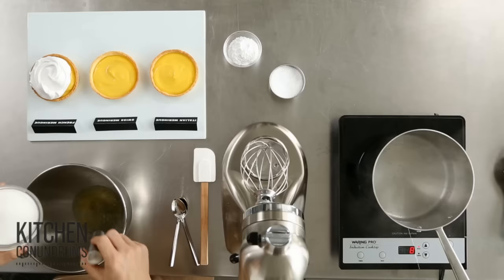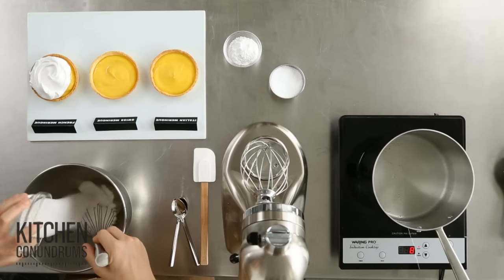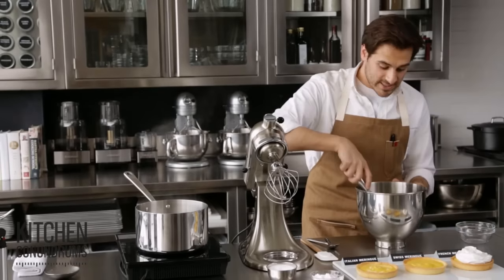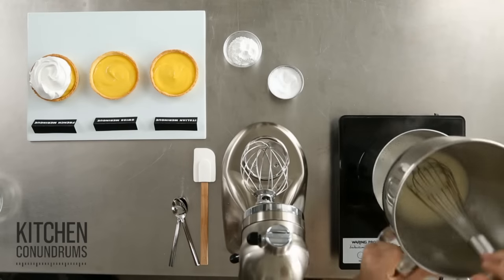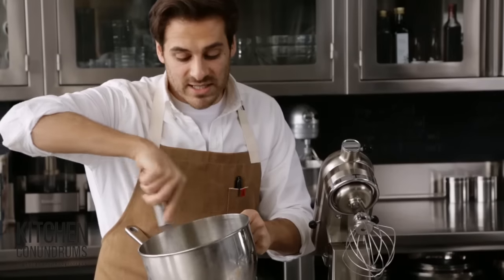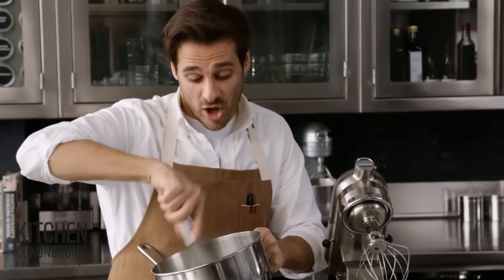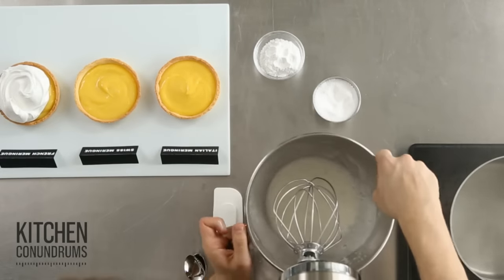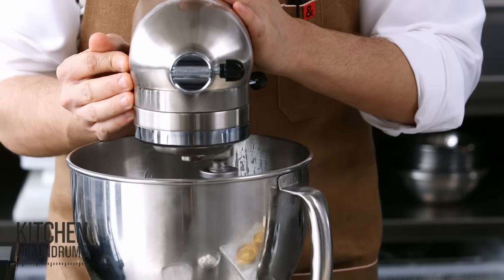And now for the Swiss meringue. Four egg whites, a cup of granulated sugar, a pinch of cream of tartar, and a pinch of salt — same quantities. We're going over a pot of simmering water and I'm going to whisk until all of the sugar is completely dissolved into the egg whites. Then place it on the base of a KitchenAid mixer with a whisk attachment and beat for seven minutes until it's nice and cool, stiff, and glossy.